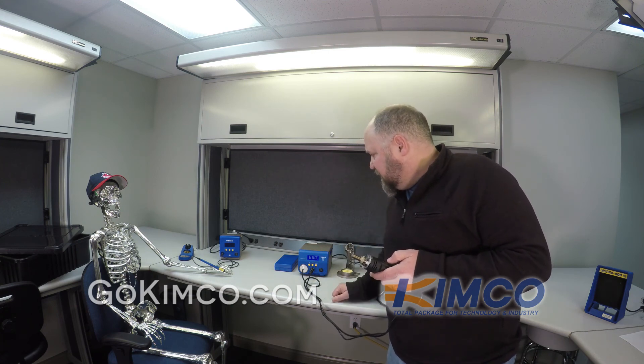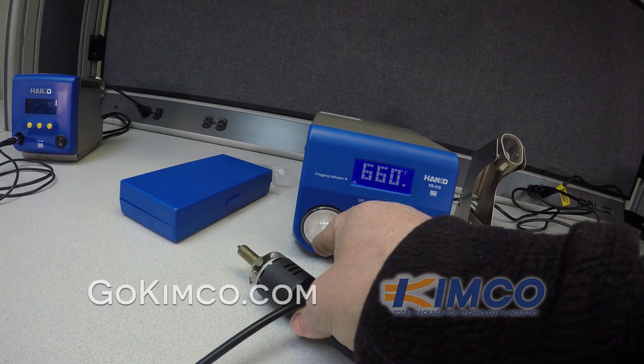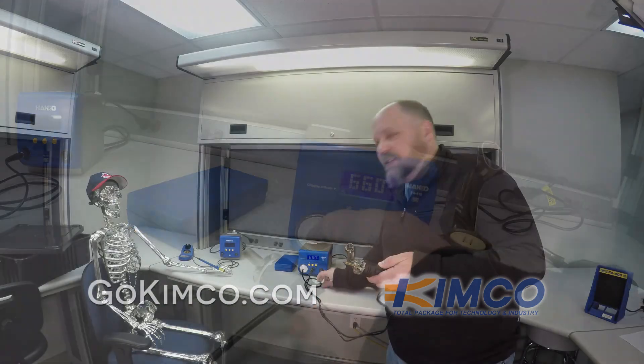Right now it's set at 660. You can hear the internal pump going. Watch the indicator here — I'm going to squeeze that off. You can see how the indicator rises up, telling the operator that something might be clogged and needs a little maintenance.